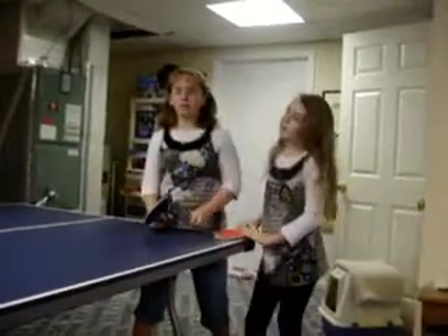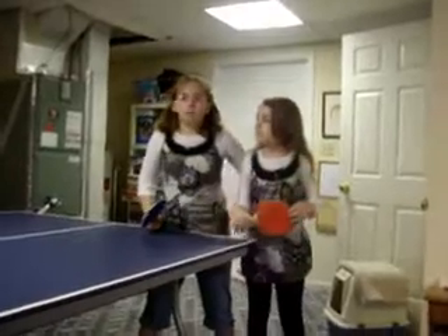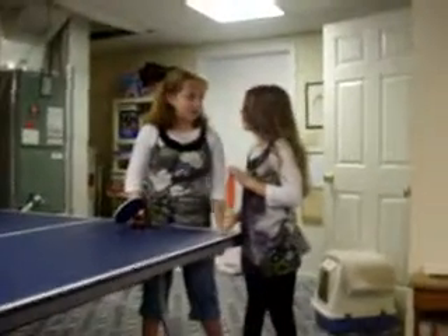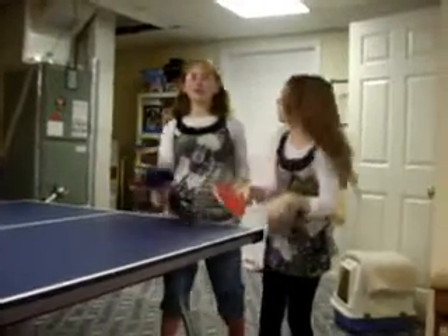Hi, this is part two of trying to find how to play pong ping. Ping pong. Pong ping. Ping pong. Pong ping. Okay, anyways.